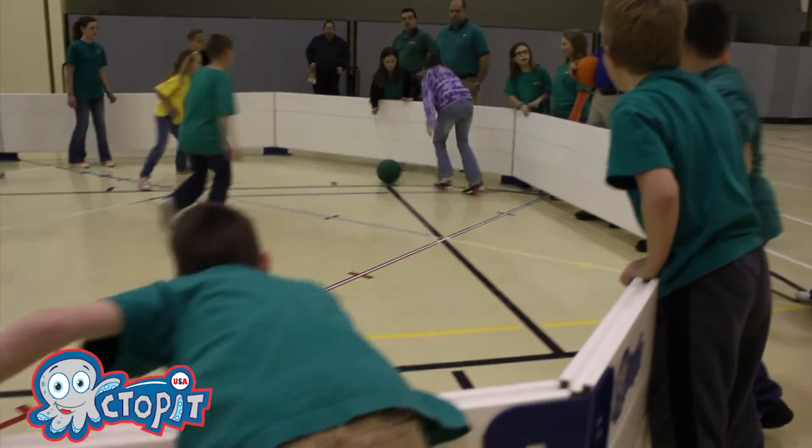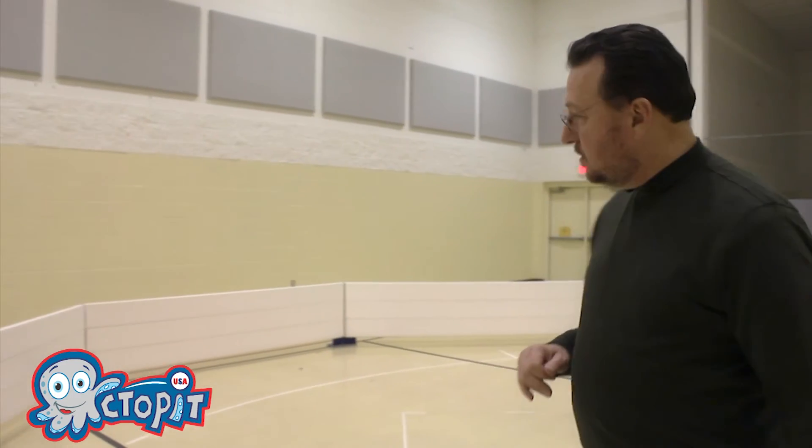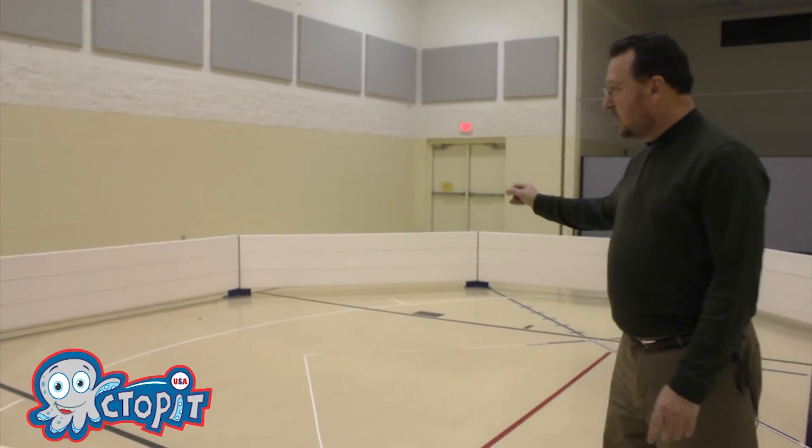Very durable, very heavy duty — the kids love it and it's something that you can put inside or outside. This arena here is about 24 feet across. You can fit easily 50 kids in here to play the game.